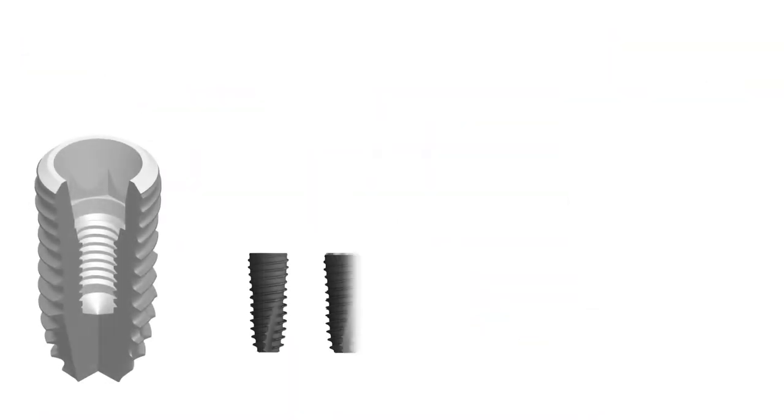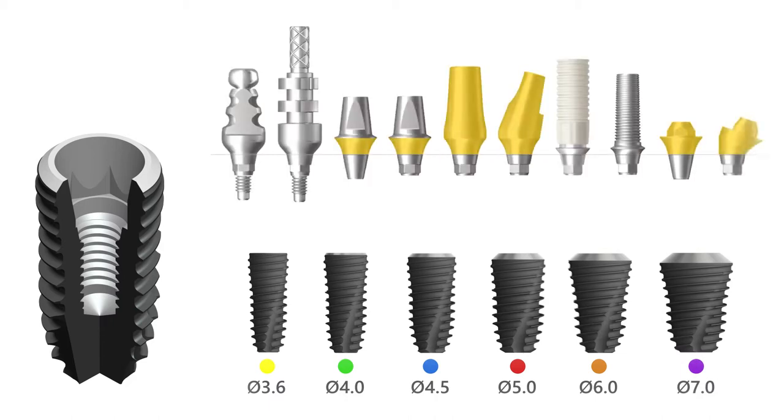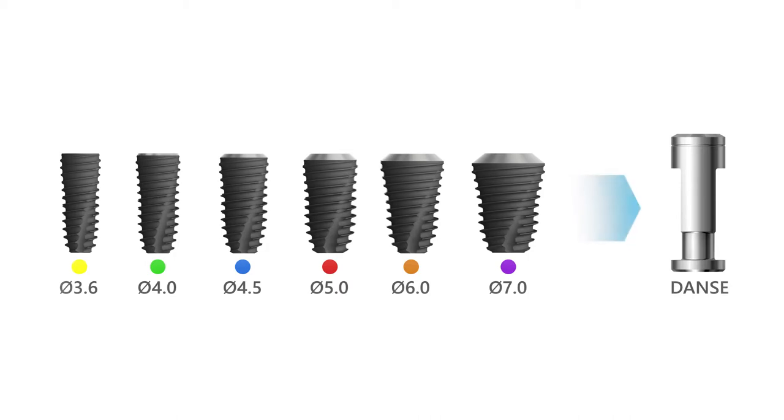The implant interface is common across all lengths and diameters of the implants in the SuperLine 2 product line, so the restorative clinician can be confident that all impression and prosthetic components will fit into each implant no matter the implant size. In addition, there is only one implant analog to choose from the catalog, which is universal and is used for all implants in the entire SuperLine 2 product lineup.